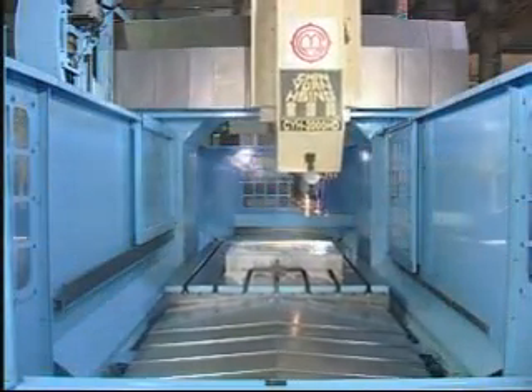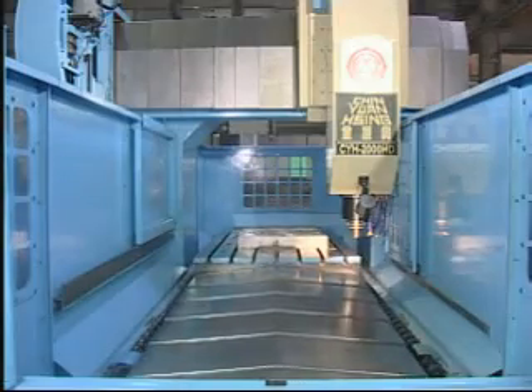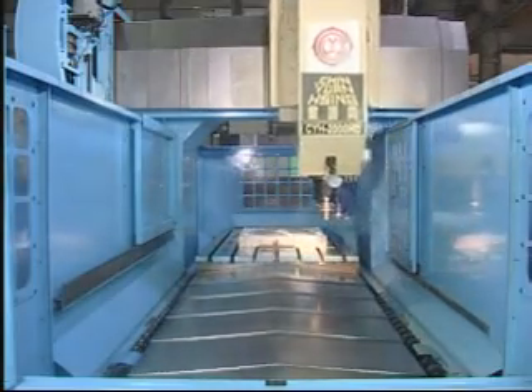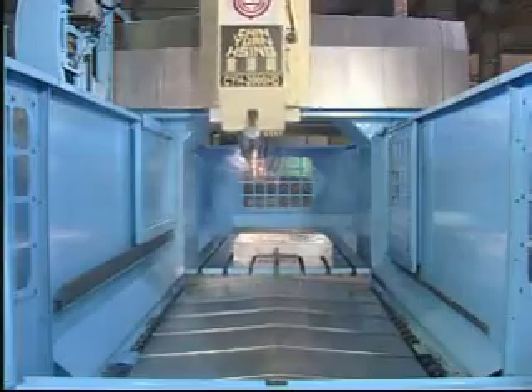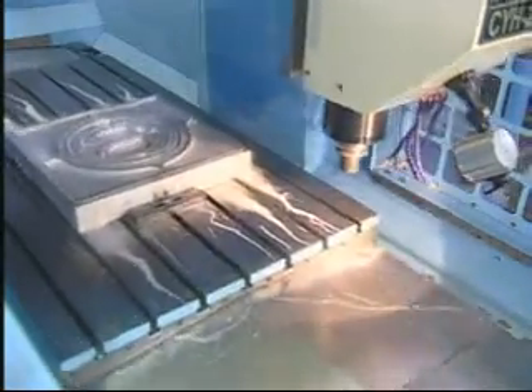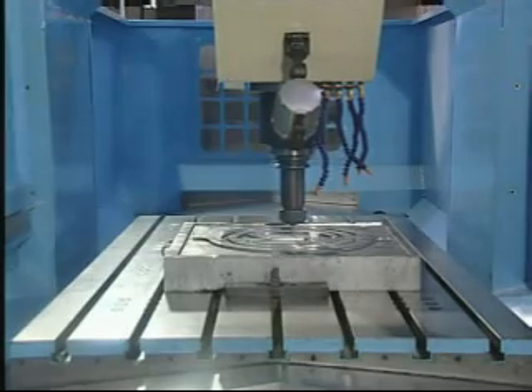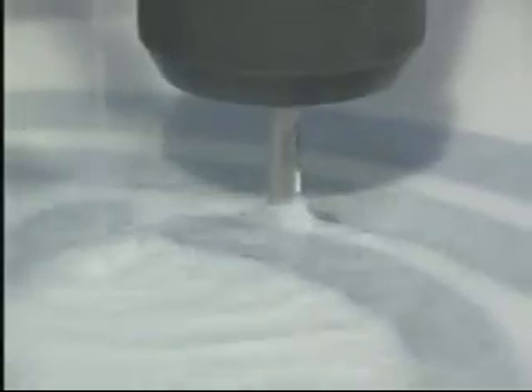It's suitable for various working types. The coarse and fine working can be completed at one time, and it saves time. The CNC Plano Miller offers a variety of functions, such as milling, drilling, tapping, spline and keyway cutting, etc.